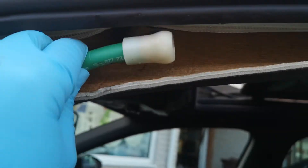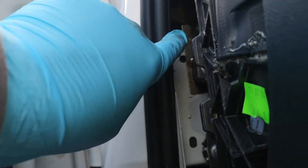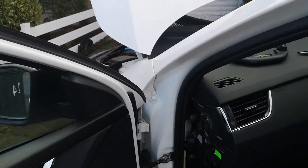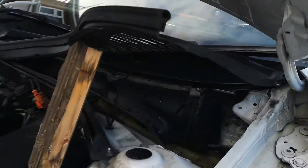And that attaches to this, and that runs down the A-pillar under here — which I won't show you because there's no point, as I can't get to it unless you've got tiny baby arms — and it comes out...